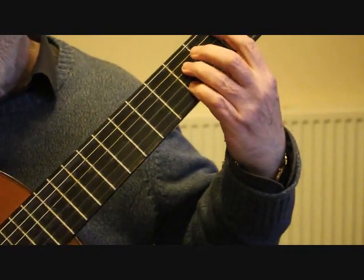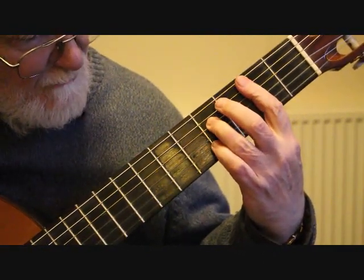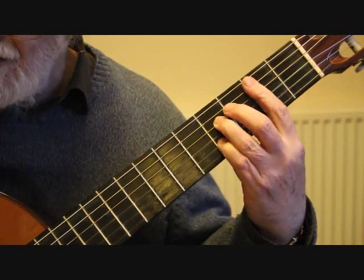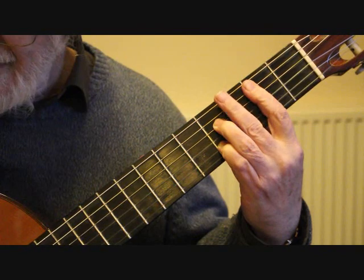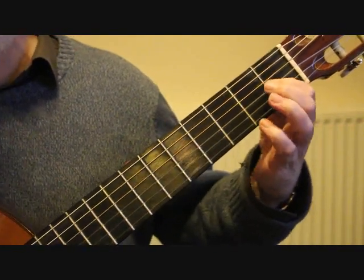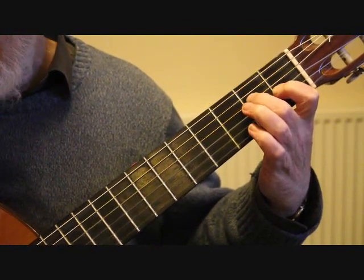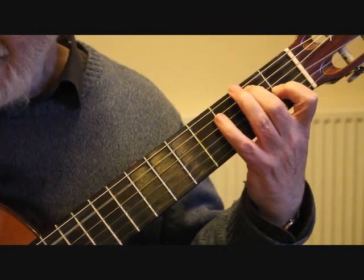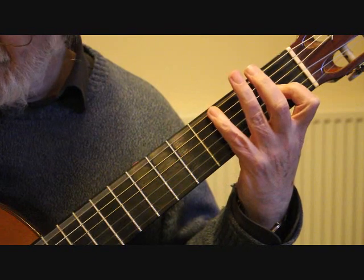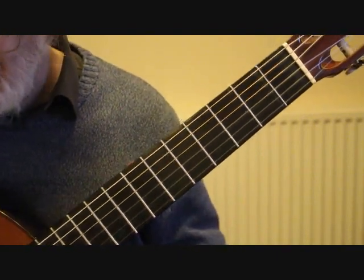Then into the second position we're playing our chord of B dominant seventh — that's a bar at the 2nd fret, third finger on the fourth string 4th fret, little finger on the second string 4th fret, playing the inner strings: five, four, three, and two. Into bar 48 we're finishing with our chord of E major — first finger on the third string 1st fret, second finger on the fourth string 2nd fret, playing the fourth, third, second strings. Bring the second finger over onto the fifth string 2nd fret B, then the little finger onto the G sharp 4th fret sixth string, and take that finger off to give us the open sixth string.